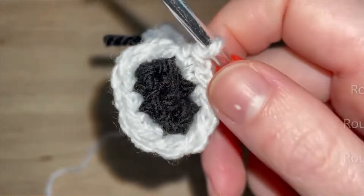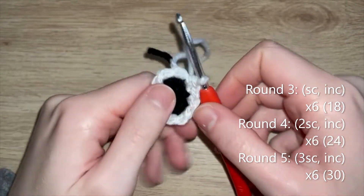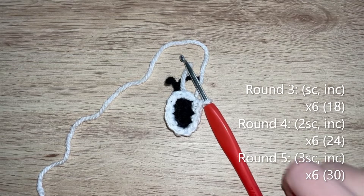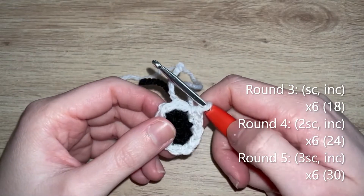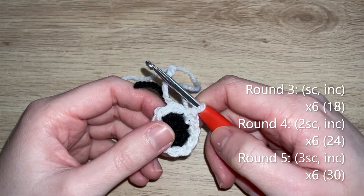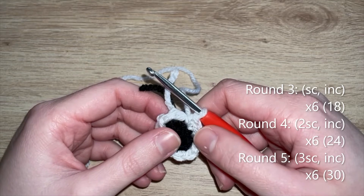This is what it should look like at the end of round two - 12 single crochets in white. I'll talk you through the next three rounds which are all in white with standard increases in increments of six. Round three: single crochet, increase - repeat five more times to get to 18 single crochets. Round four: two single crochet, increase - repeat five more times to get to 24 single crochets. Round five: three single crochet, increase - repeat five more times to get to 30 single crochets.